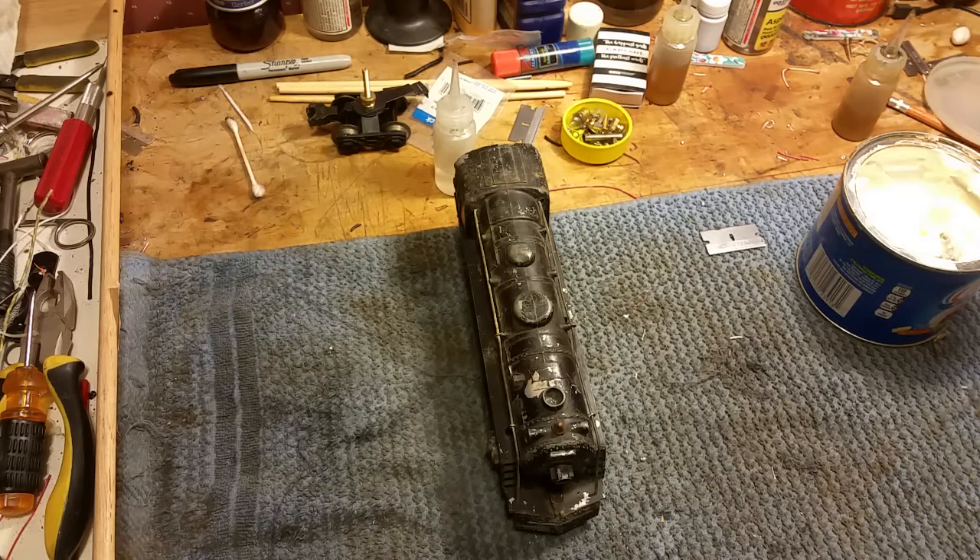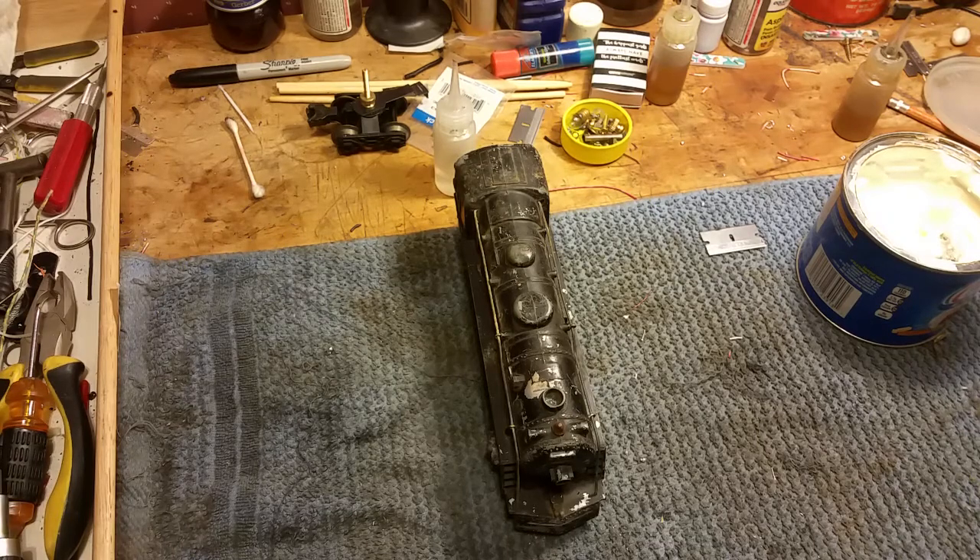Greetings, Benjamin J from Ben's Trains with another in the series. I just want to do a quick video — this is basically a tip.